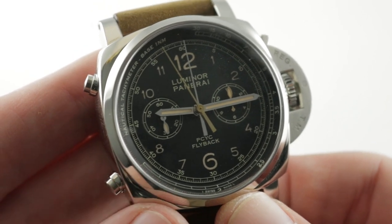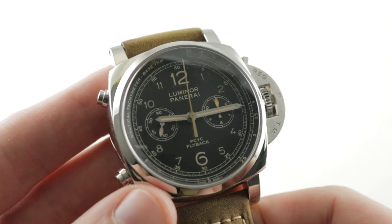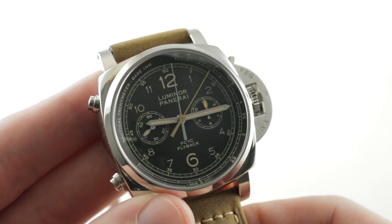It also features flyback functionality — this is a watch of manifold refinements. The Panerai Luminor 1950 Panerai Classic Yachts Challenge Regatta 3 Days Chrono Flyback PAM653. Make it yours on TheWatchBox. The Luminor Regatta flyback by night.